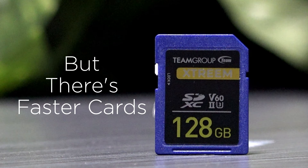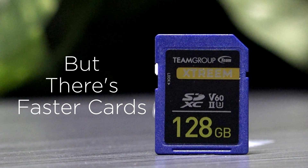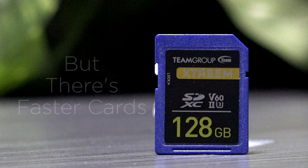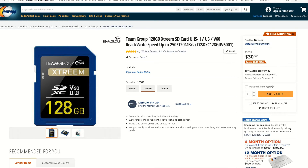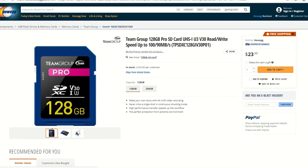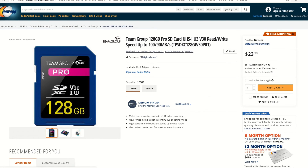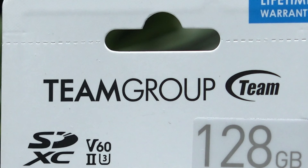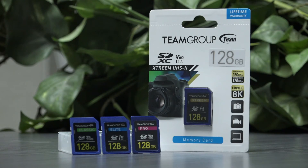There are faster UHS-II cards on the market, but for an entry-level card, I like the performance that the Extreme card provides, especially at the price — which is a big consideration for me. Professionally, clients don't care what type of storage device the content sits on or how fast it transfers. What about brand reputation? While nearly everyone is familiar with big names like SanDisk, Team Group is growing and I have found their marketing to be straightforward and the pricing to be very favorable.